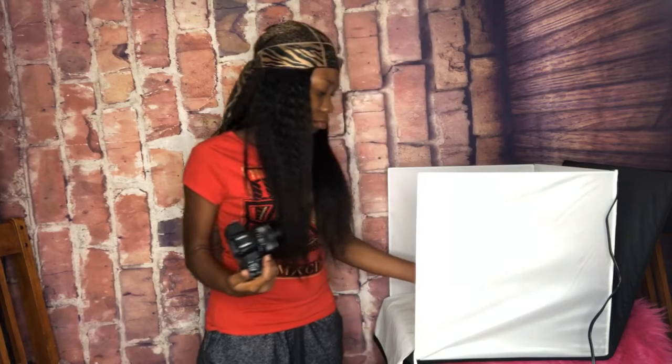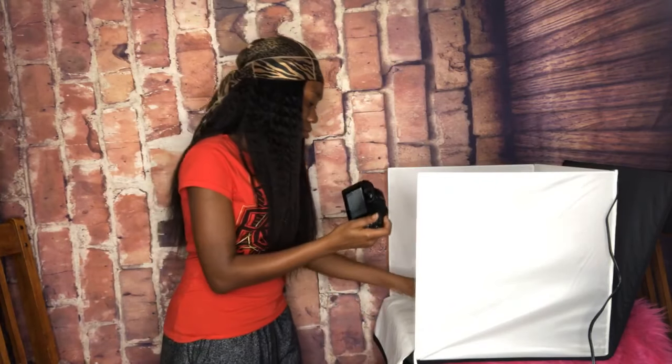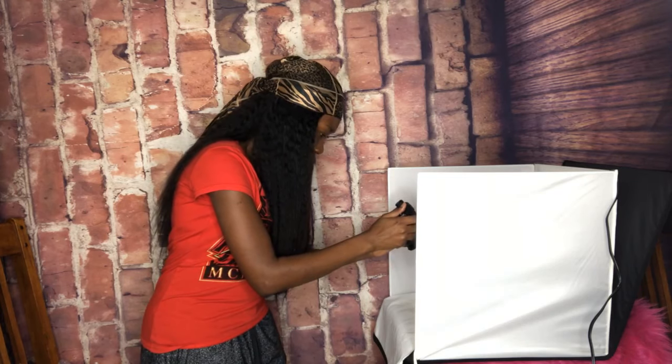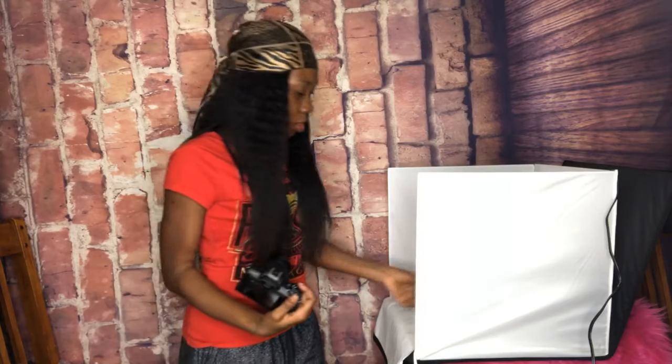You don't have to pay anybody to do your pictures for you — do it yourself. You can go to any site and buy one of those boxes. Get your phone or camera and take some pictures. I was using my camera because I'm using the phone to go live; if I was recording on camera, I'd take pictures on my phone. If you don't have a camera, use your phone. And if you don't want to buy a box, make one yourself — use your imagination.